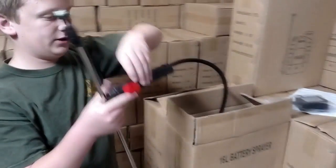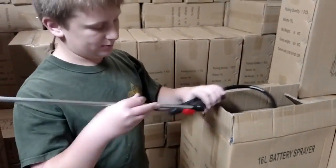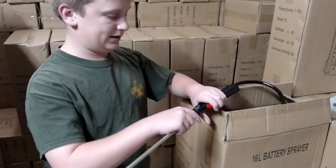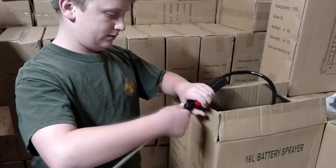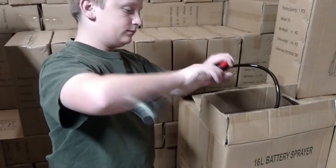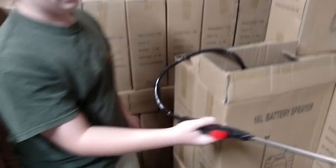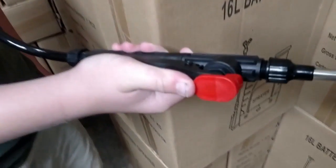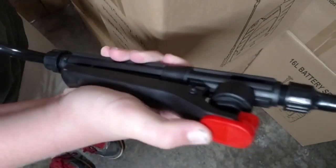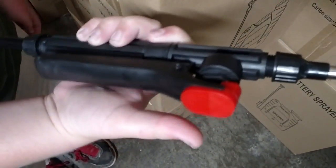And this is the spray, which is hooked to the actual battery sprayer. What you're going to want to do is screw in the lance with the sprayer. Then you can set your length. And then to spray, you just hold down this handle. And if you want to keep it spraying for a long time without holding on, you just push in this orange switch and it stays.